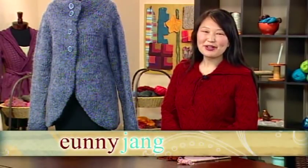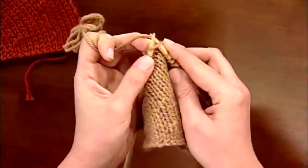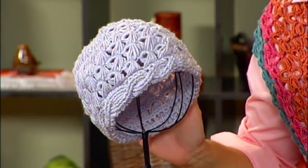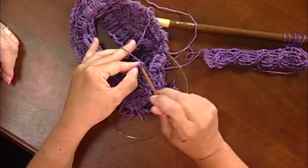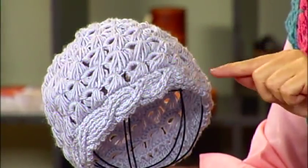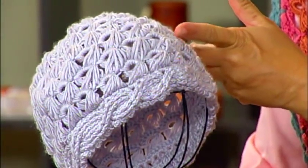Welcome to Knitting Daily. I'm your host, Euni Chang. On today's episode, we're diving into short row knitting. We'll begin with a tutorial on three ways to wrap your short rows. Next, on today's Accessorize Me segment, Shay meets up with Kristen to talk about the Broomstick Crocheted Hat. This fun hat is easy to crochet and takes just one ball of yarn.